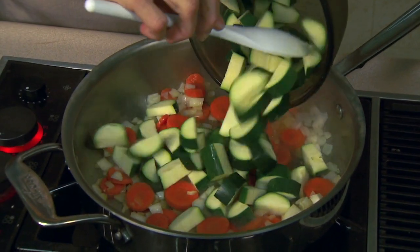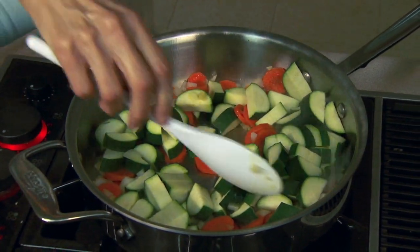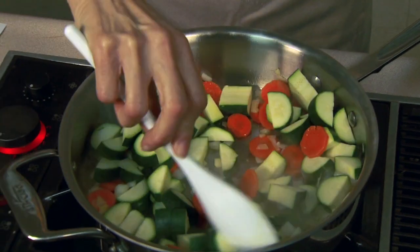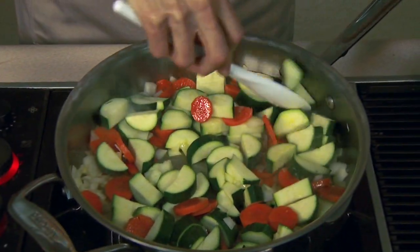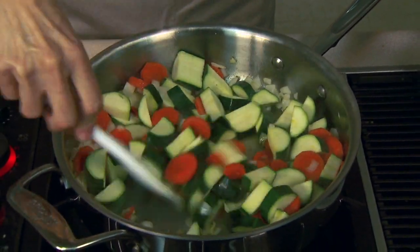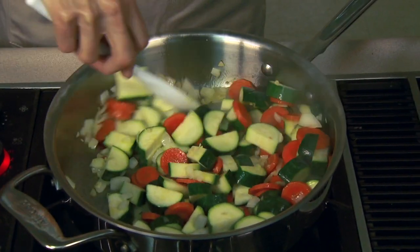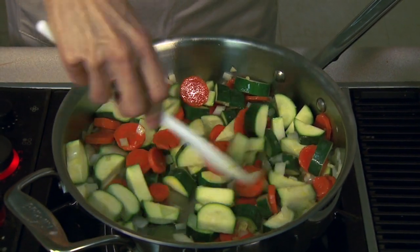I'm also going to add three cups of zucchini. This cooks much faster, so your alternatives are either to put it in much later or to cut it much thicker. I've decided the carrots are cut about a quarter of an inch thick and the zucchini about a half an inch thick, so hopefully they'll come out done about the same time.